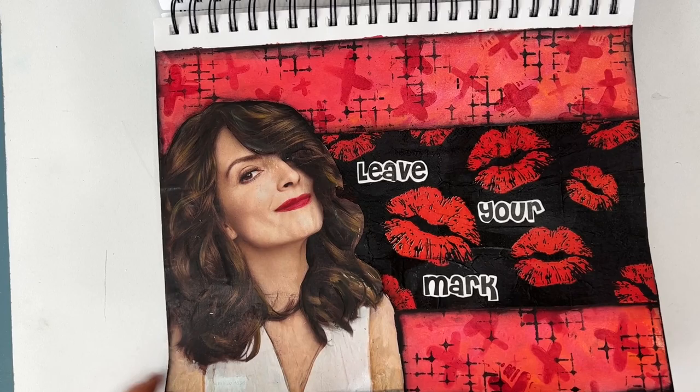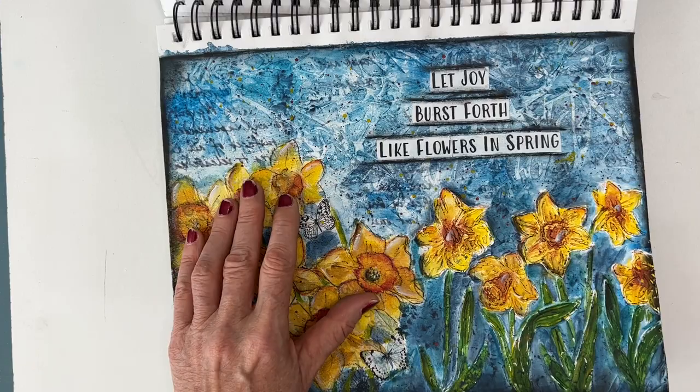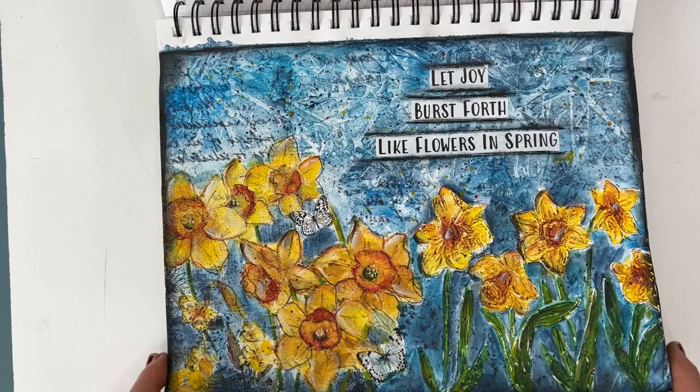'Let Joy Burst Forth.' This is a napkin and this is a coordinating stencil — a lot of times you can have both. So this one is done with modeling paste and is very texturized, and this is flat. And then I did the saran wrap technique in the background.